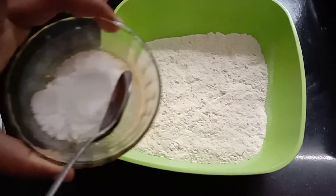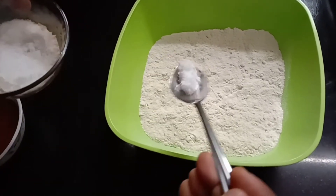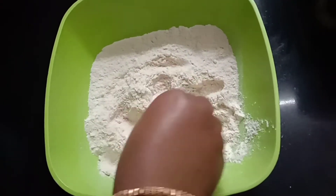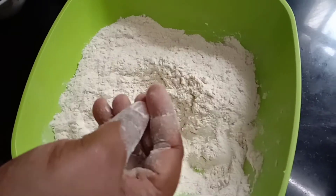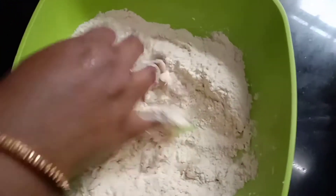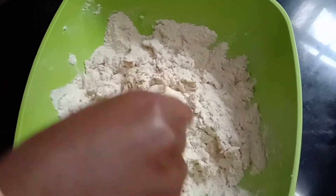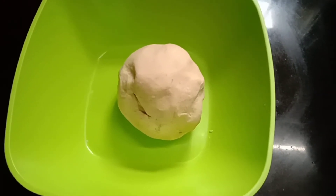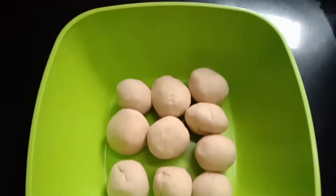Let's mix it in the pan. Mix it in the middle of the pot. Add the oil in the middle of the pot and add it to the dough for about 3 to 5 minutes.